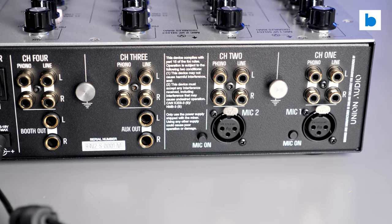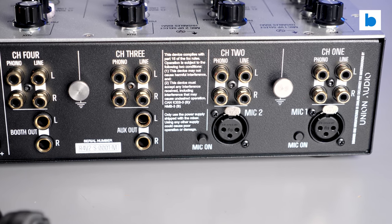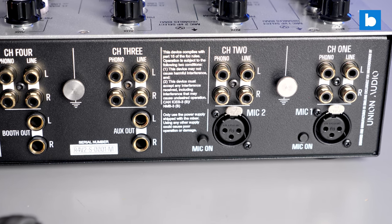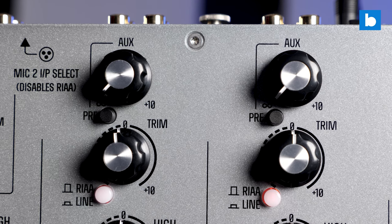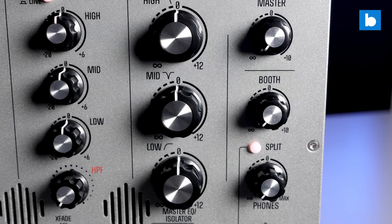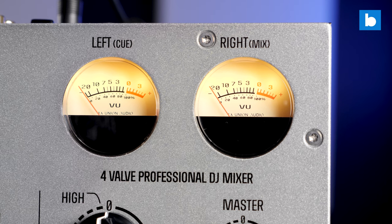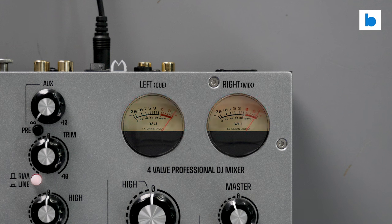Otherwise, things on the Mark II are looking fairly similar to the Mark I. On the four-valve, we have four main channels, all switchable between line and phono, and with the first two also being capable of being switched over to mic inputs. There are also trim controls and an AUX send and return loop, which can be pre- or post-fader. There's a master isolator in the traditional MasterSounds vertical layout, a separate booth output, and a comprehensive cue circuit with split cue. Metering is, as always on MasterSounds gear, excellent, with LED meters on each channel and the lovely analogue VU meters on the master. Those angrily flash red if you drive the mixer too hard, which is always a cool feature.